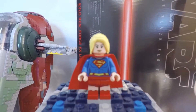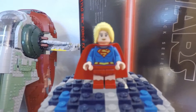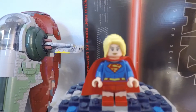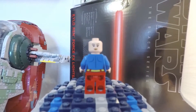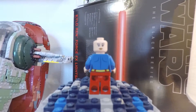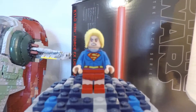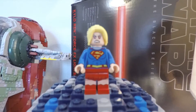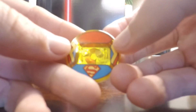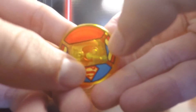Here's our Supergirl minifigure, and she is fantastic. Love the detailing they gave on this minifigure — just a nice torso print, just overall a really fantastic minifigure. Here's the back print on our Supergirl with her cape removed, so nice back printing as well as her alternate expression, which is really nice. And here's our Supergirl toy tag — really cool, like the printing going on.